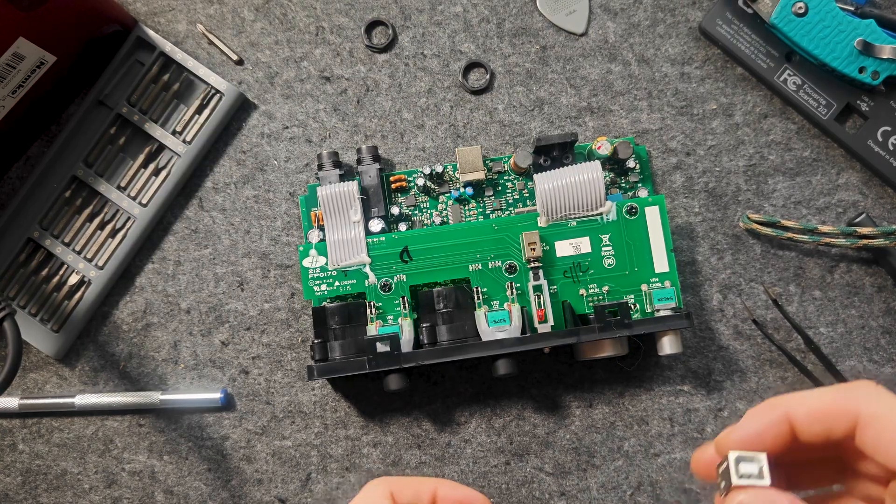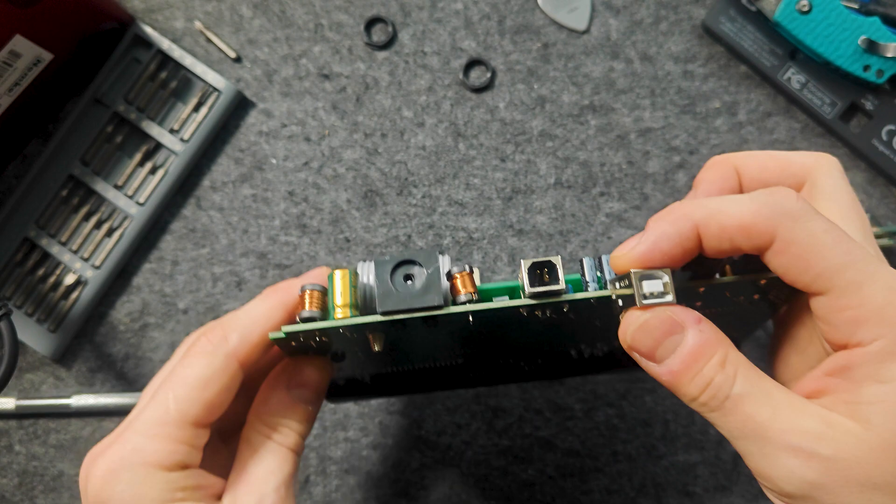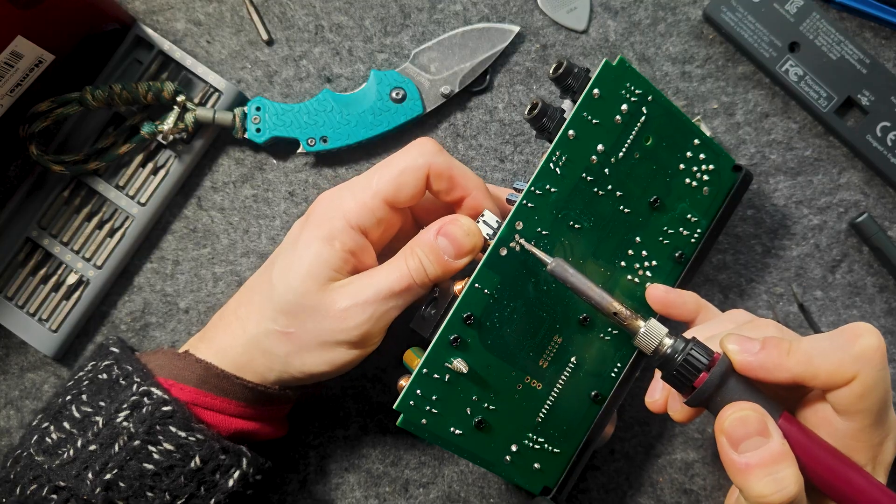Having removed the board, we unsoldered the connector and replaced it with a pre-prepared one.